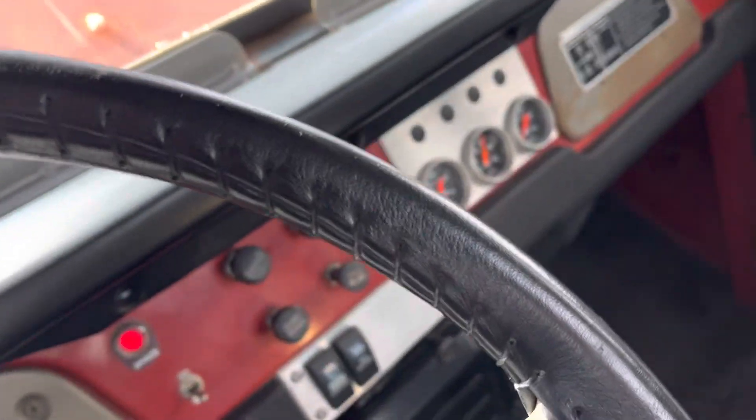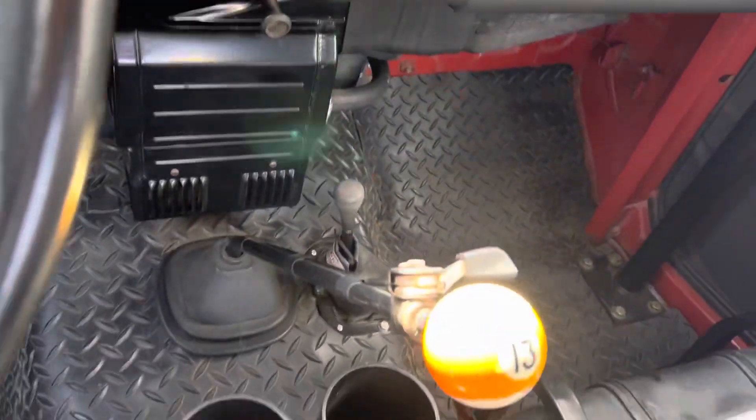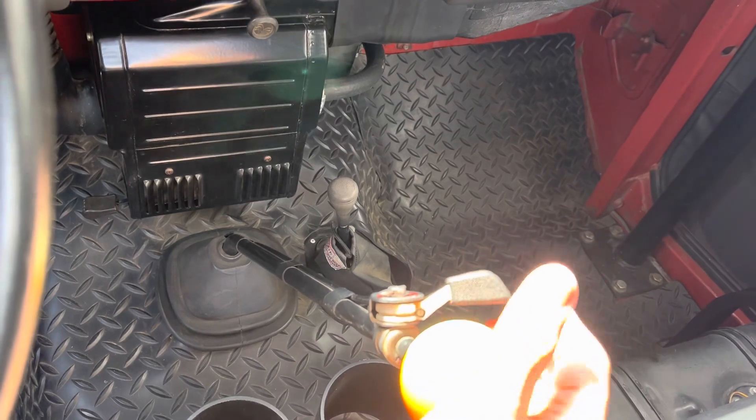Someone asked me about this switch I've got on the shifter.